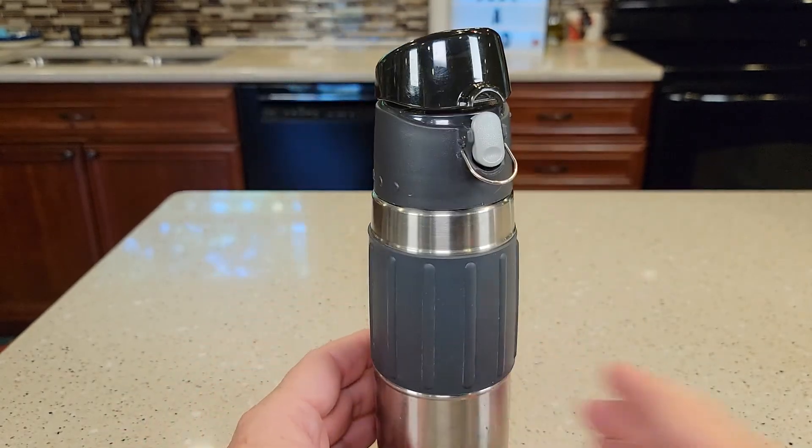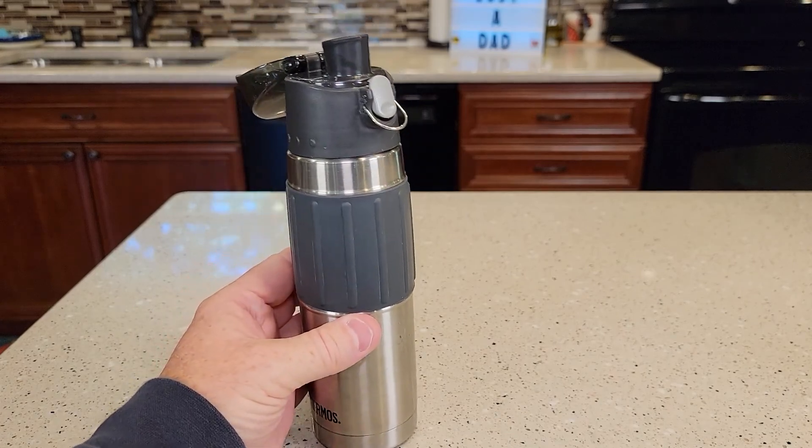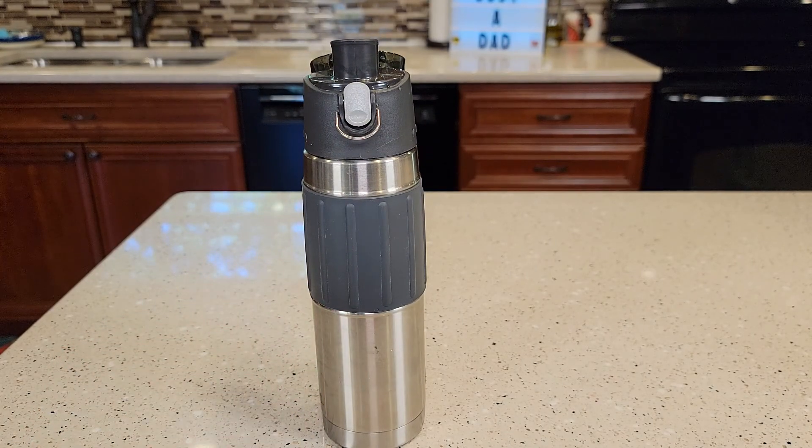My wife really loves this. We have had this water bottle for several years and have not had any problems with it. I hope the video helps. Thanks everybody for watching.